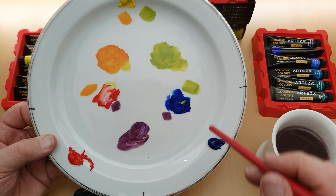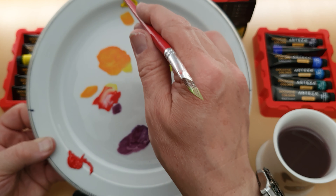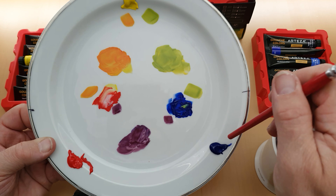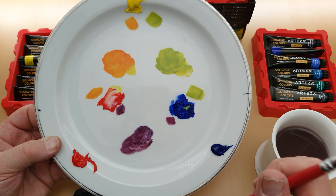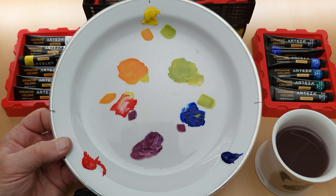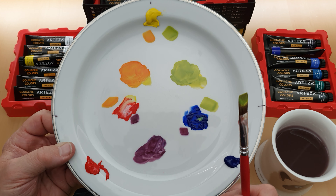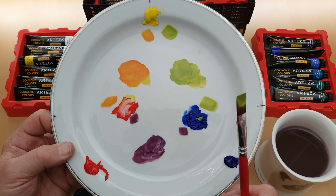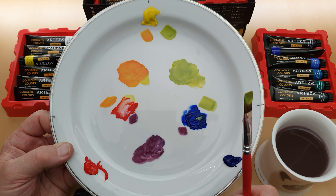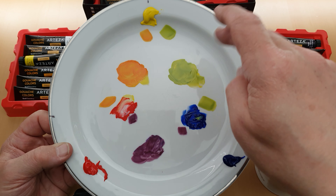So we've got a secondary colour in the purple, secondary colour in the orange, and a secondary colour in the green — by mixing the primaries. Red and blue make purple, yellow and red make orange, and yellow and blue make green. You can make variations of these. That's what I wanted to show you in this quick simple video — mixing the three primaries to make secondary colours. Later on we'll do tertiary colours.